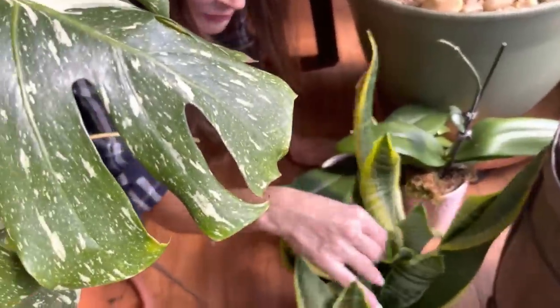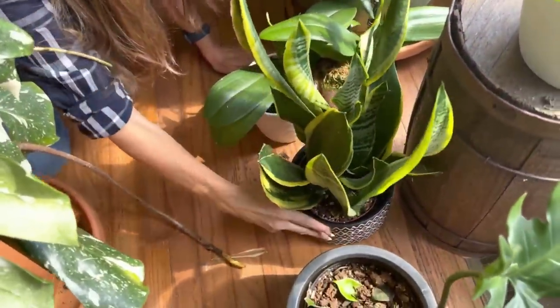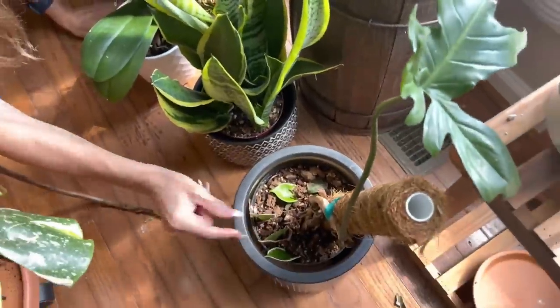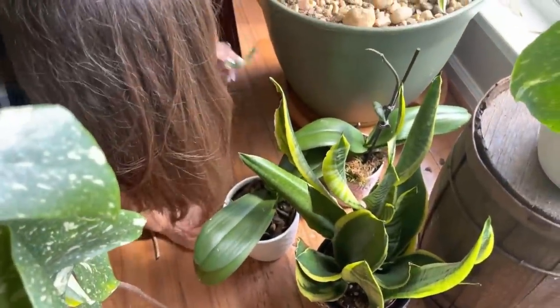This is a snake plant with big, big Wilson-like weeds. This is a Florida Green with some Hoya propagations. And these are a couple of orchids I've got hanging out down here.